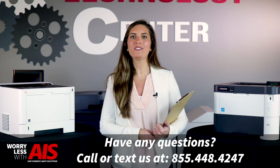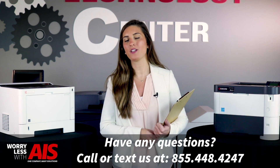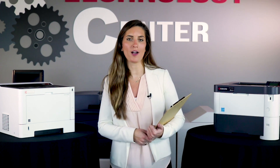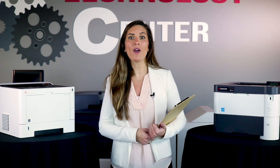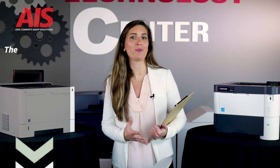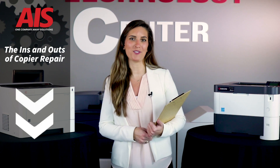If all else fails, place a call to your service provider and make sure to take advantage of having a service professional. Ask them questions on how to do certain jobs, like installing your copier's toner. And if you have any problems other than your toner, make sure to take a look at our free ebook, The Ins and Outs of Copier Repair. The link will be in the description below.